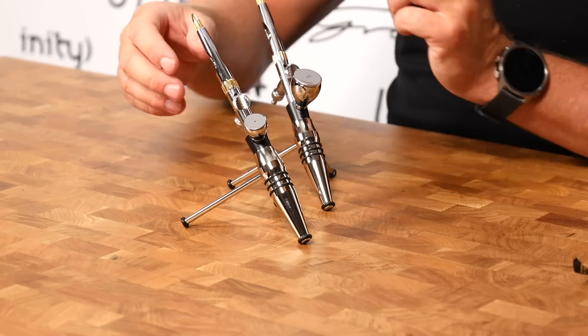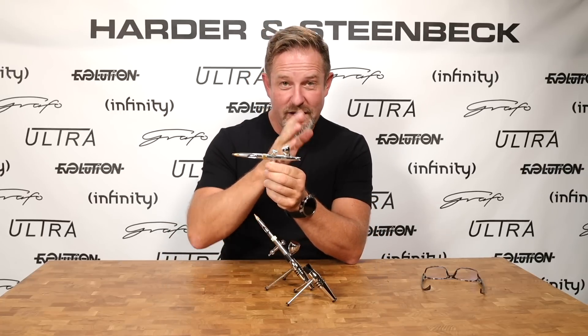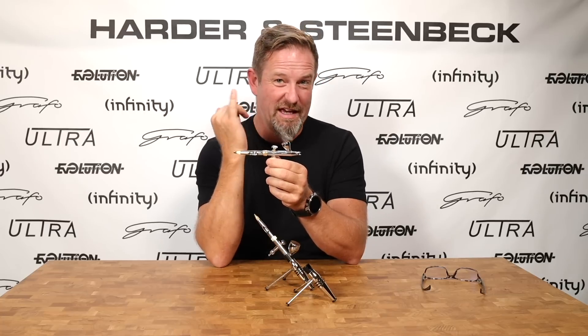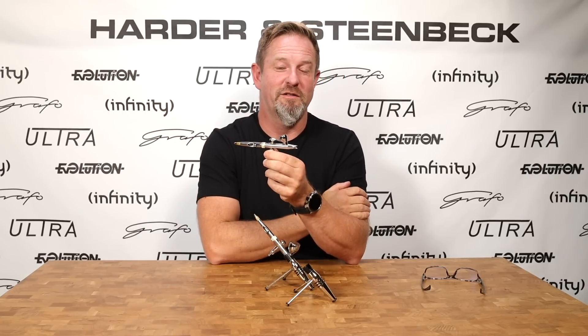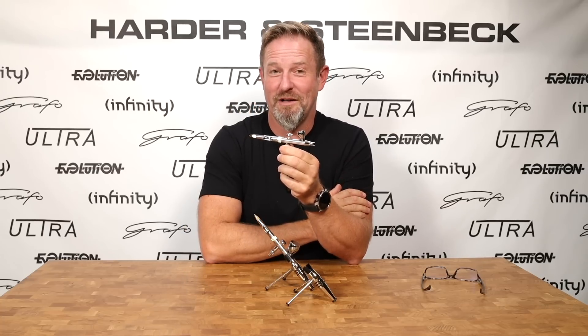Of course, you can't talk about any Harder & Steenbeck airbrush without talking about our flexible architecture. As ever, you can fit multiple cup sizes and multiple head sizes to this airbrush. You can fit it with the 5ml cup for general purpose painting where you're trying to get through a lot of area and a lot of pieces very quickly. Or if you're working on smaller parts and value a good line of sight, you can use the 2ml cup. We've actually re-profiled the inside of the 2ml cup so that when you want to clean it out, it better fits the shape of the average pinky finger to scoop out any paint residue from the bottom with a paper towel. A tiny point, but we believe all these small things really do make a difference.